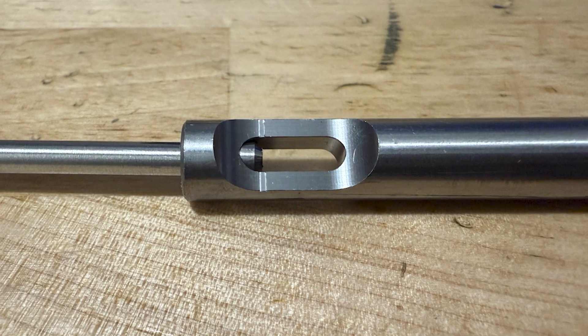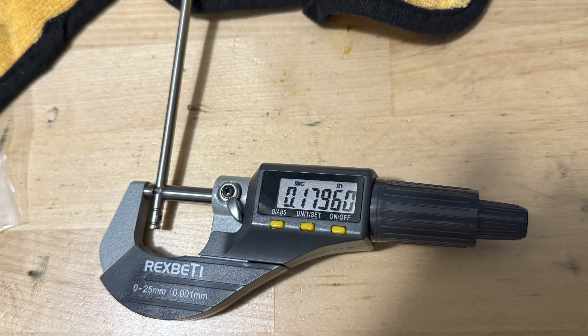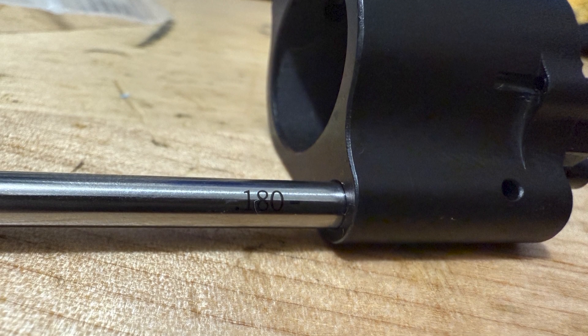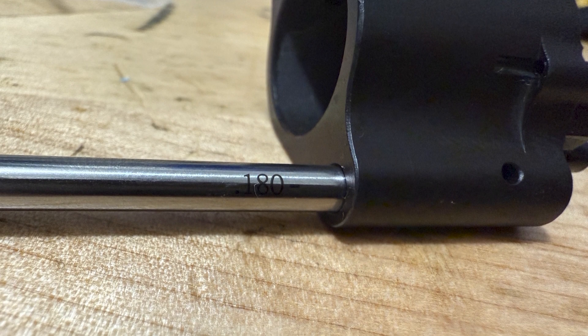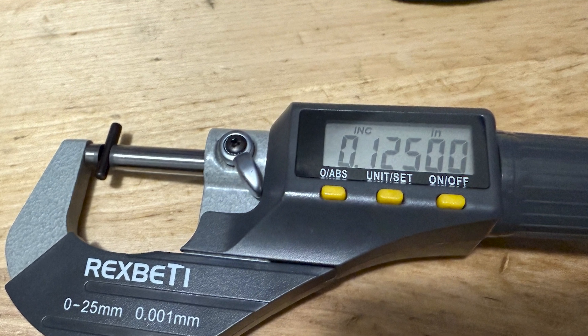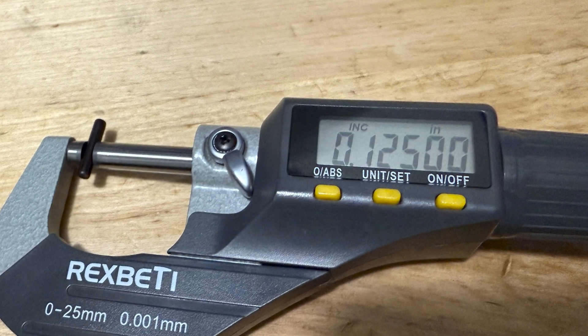The gas tube passed the MBC gas tube gauge, and the other end mic'd out just fine as well. The gas tube hole on the gas block is also properly sized, making for a tight fit between the two. And the cross pin for the gas block was machined more precisely than my gauge pins are. Okay, that's enough of that for now.